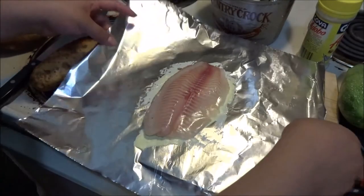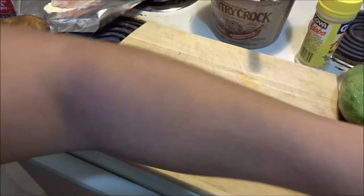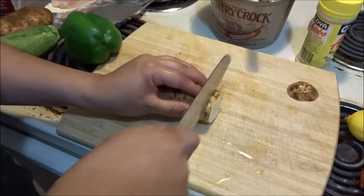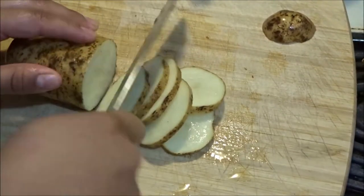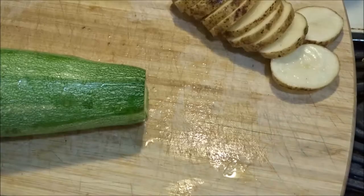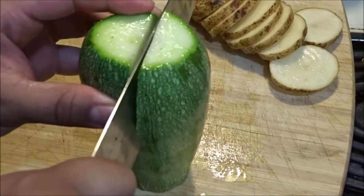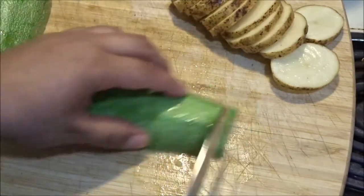Go ahead to another board and start chopping up your vegetables. You don't want to chop your potatoes too small. The way you're going to do it: go ahead and slice the potato in half first, like so, and then go ahead and make your little cuts from there.